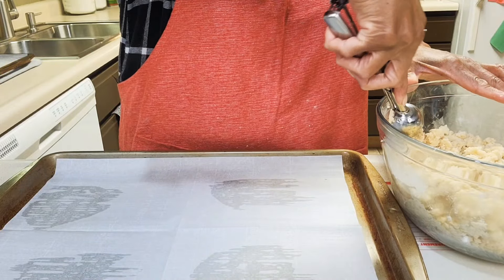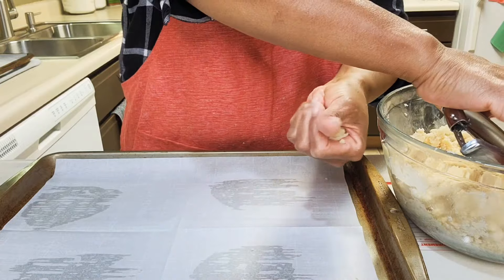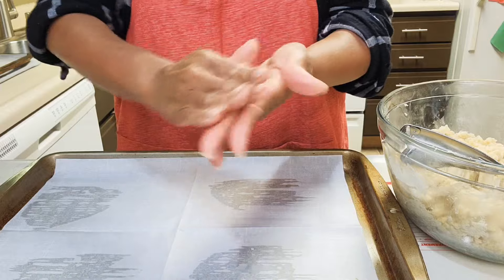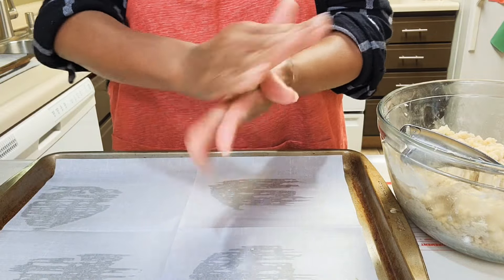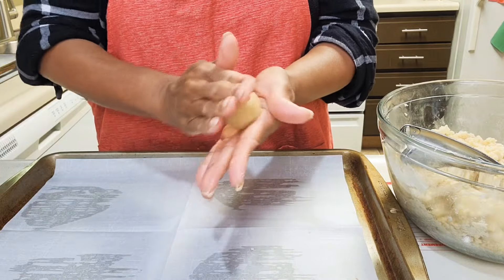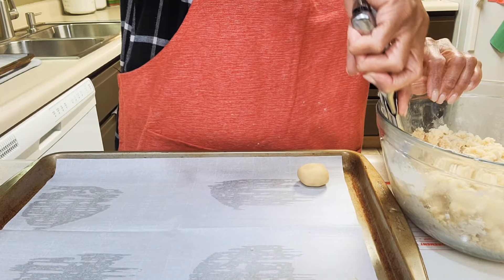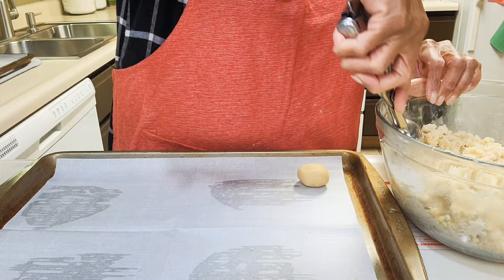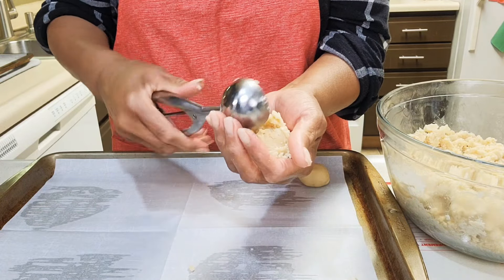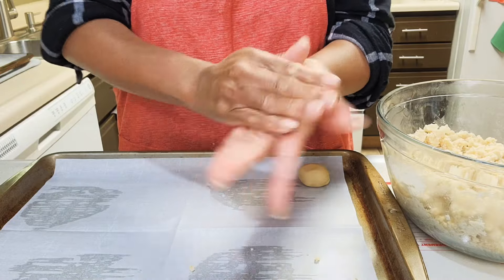Now I'm scooping it out and rolling it into one-inch balls and placing them on this 9x13 baking pan lined with parchment paper. Grabbing another scoop, squeezing it along the way.